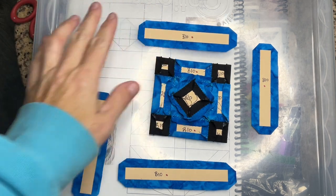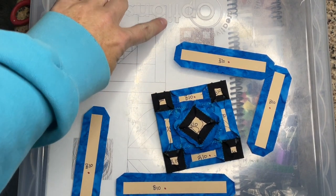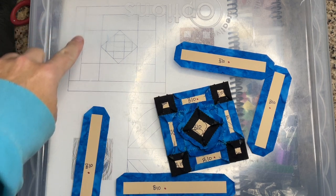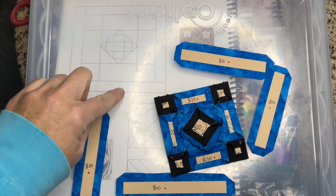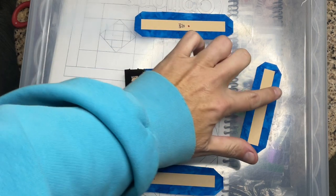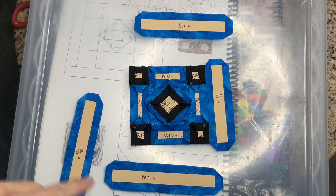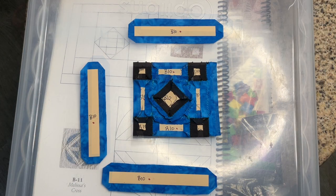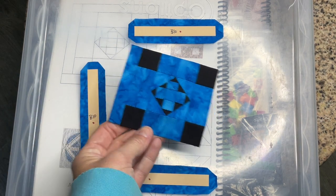The next thing to do is to put the outside section on. This is going to be the shortest side and this is going to be the longest side. These two are going to be the length of the center plus that section, so they'll be the same length. I'm going to attach the shortest one to this side after I baste it, and then work my way around counterclockwise. I've attached this bar to the center section.